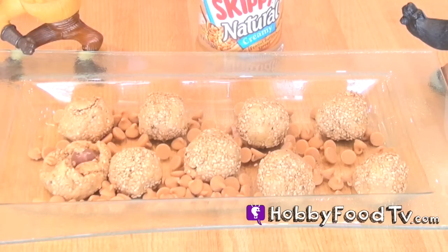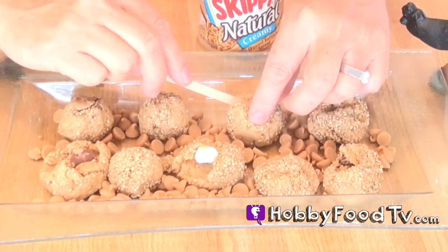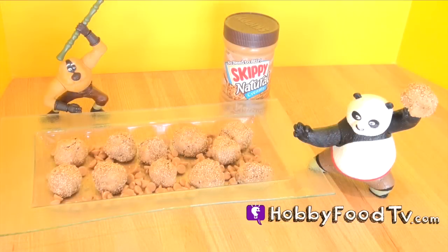A malted ball, marshmallow, or pecan — what treat would you like in your peanut butter ball? List your comments below. There you have it: healthy peanut butter snacks.